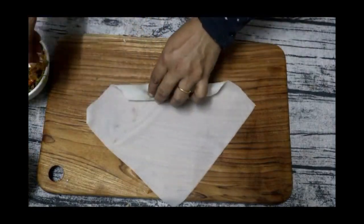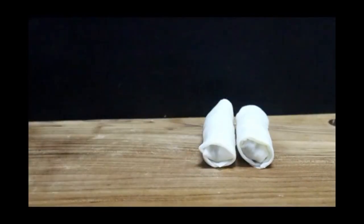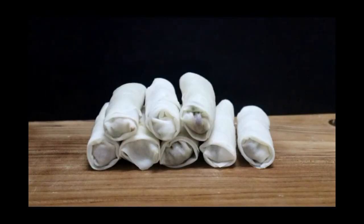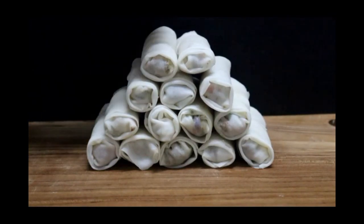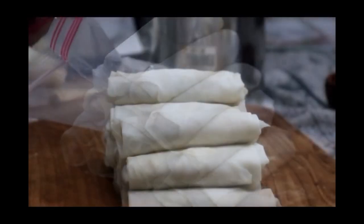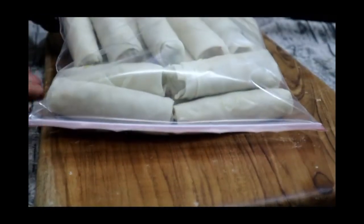Now we can put it in the samosa shape. We will freeze it and fry it later. This makes an easy immediate snack. You can add chicken with vegetables or keep a vegetarian option. Put it in a Ziploc bag, seal it, and store in the freezer. When ready, fry it and serve with ketchup. The spring roll is ready.